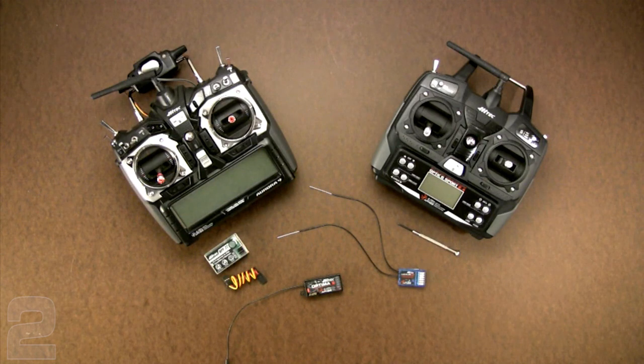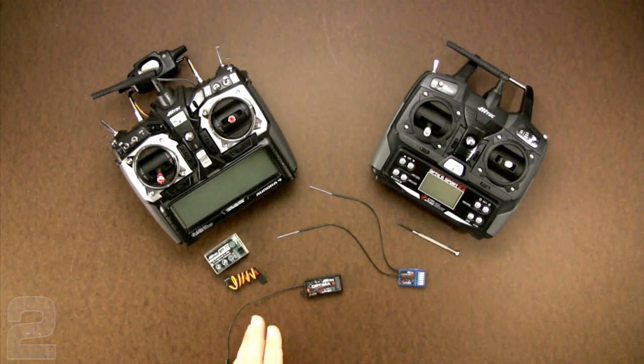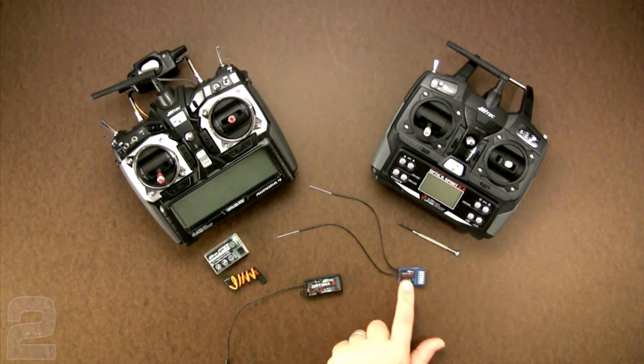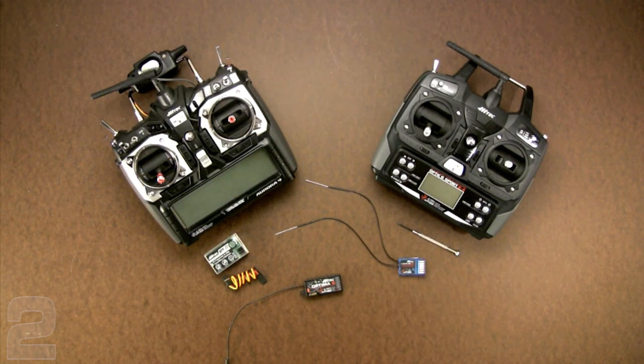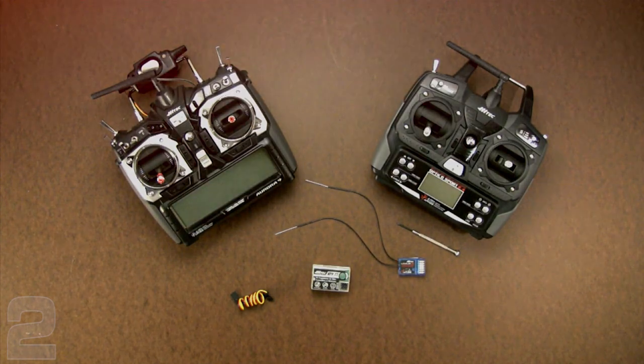Hi-Tech introduced integrated telemetry to our hobby with the Aurora 9 and Optima receivers, but to save a little weight and cost for smaller models, these Minima receivers don't have that telemetry feature. Because of this, we need a slightly different procedure when linking the Minima receivers.